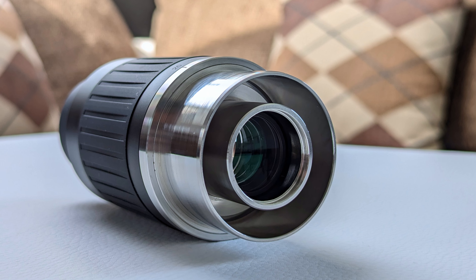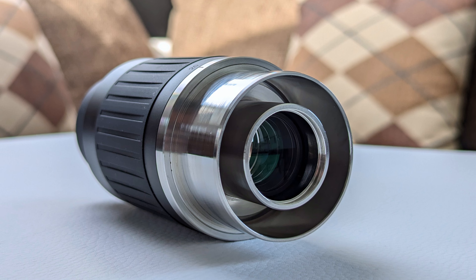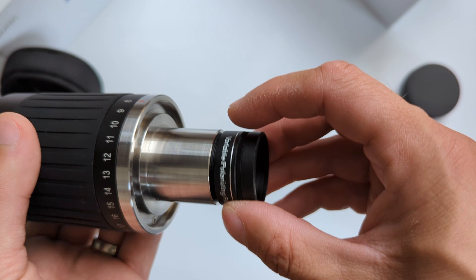The bottom part of the eyepiece features a 2-inch adapter ring which allows you to use the eyepiece without the need of a 1¼-inch focuser adapter. This might come in handy if you want to shave off a precious few millimeters of light path by bypassing the 1¼-inch adapter altogether. Both the 1¼-inch and 2-inch nosepieces feature threadings for attaching filters. My review unit doesn't have those threads on the 2-inch adapter ring, but Svbony confirmed that the retail version will feature them.